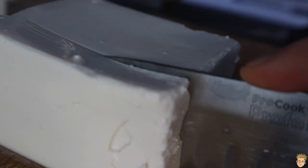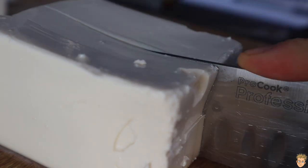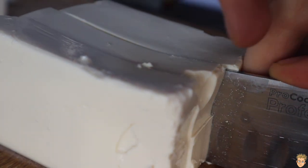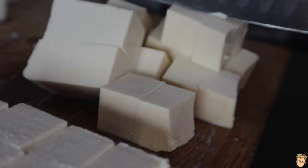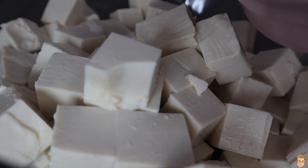You wanna start off by grabbing yourself a block of firm tofu. Now, I actually use silken in this recipe, but firm would be better if you want more of a chickeny texture. But as you're gonna see, silken worked just as fine. Silken's fine if you've only got that.